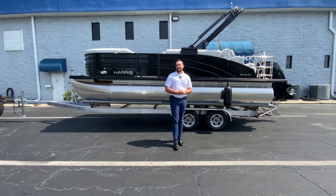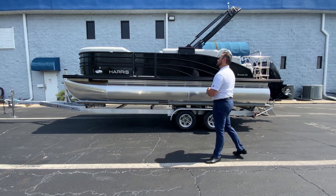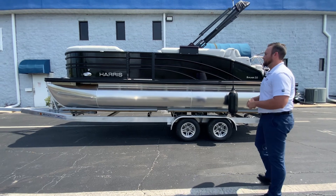Hi everyone, my name is Brendan Guyer, and today we'll be showing you this brand new 2023 210 Sunliner by Harris Pontoons.